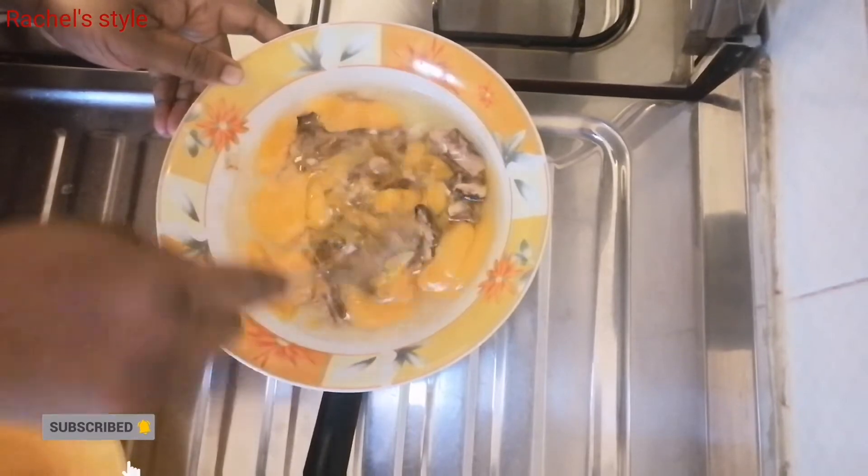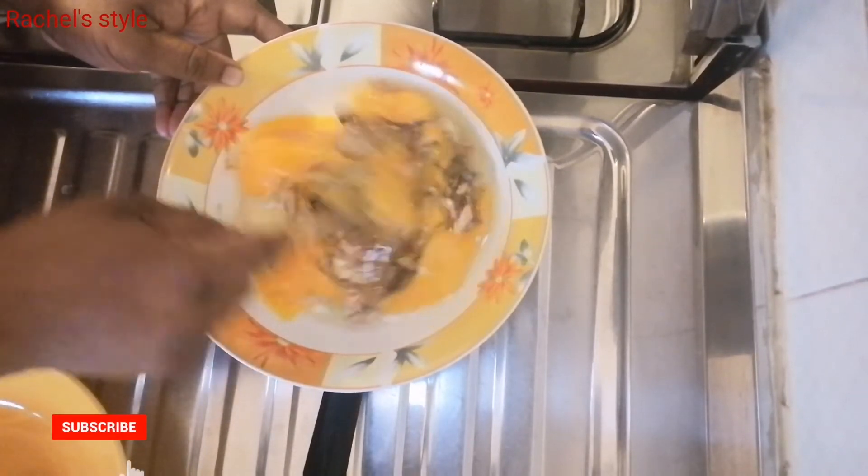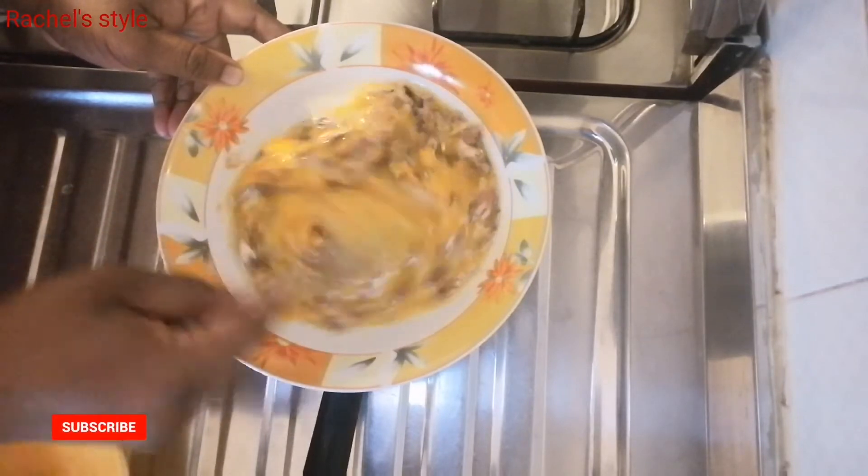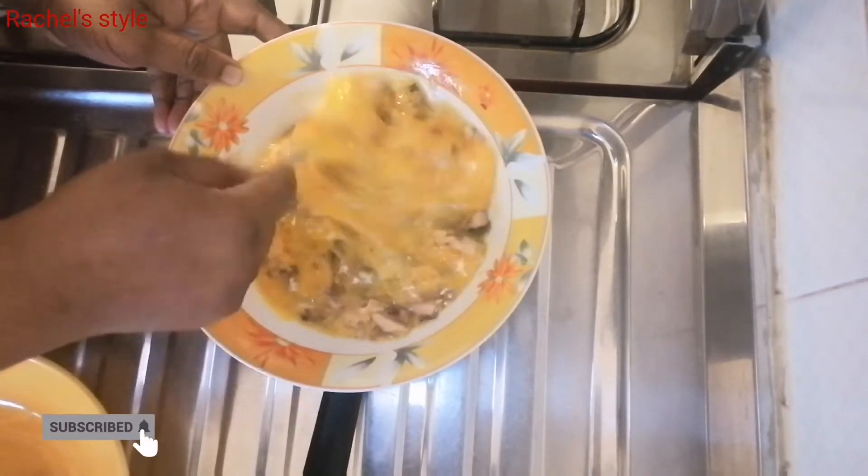After that, I'll go ahead and mix properly — combine everything and mix perfectly — before going ahead to fry them.